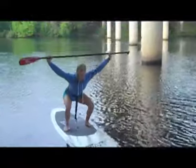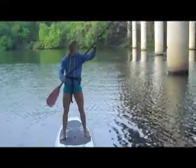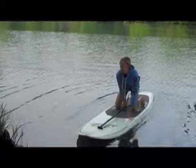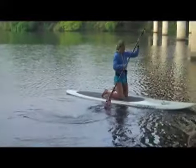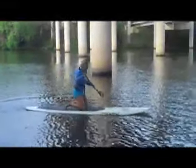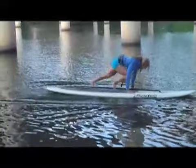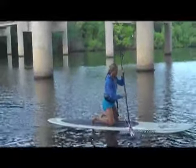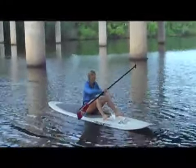Overhead squat — we're looking at that. Mountain climbers. Let's go paddle. I'm going to get back over here. See how I'm learning how to turn. Mountain climber, mountain climber.